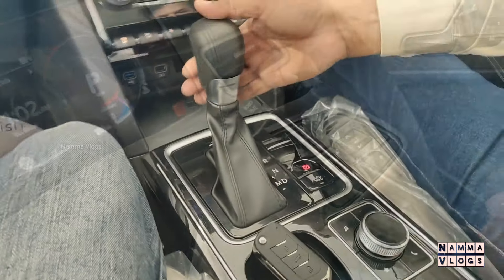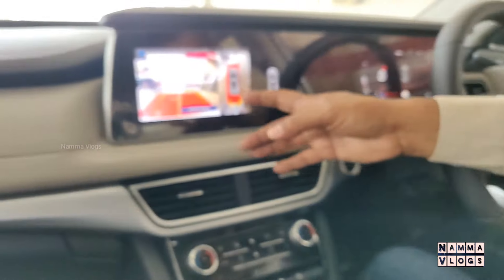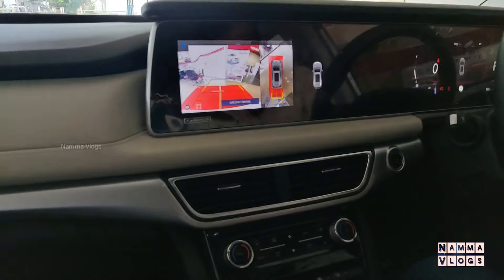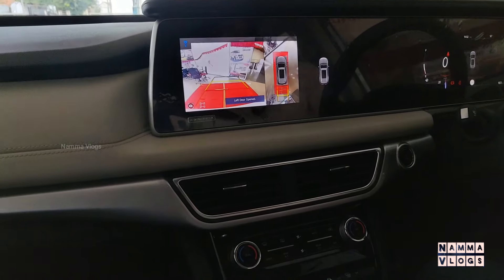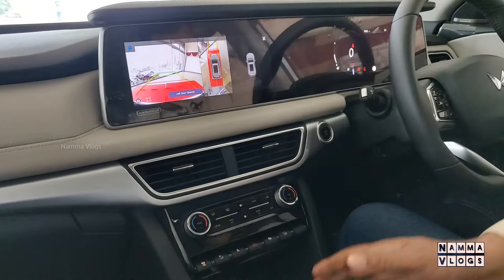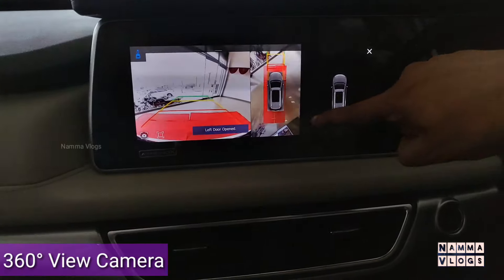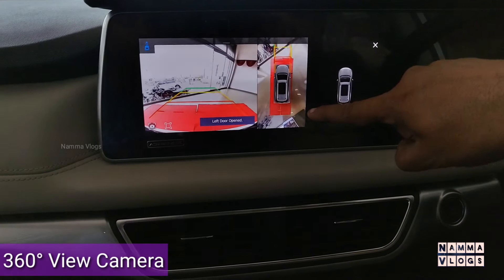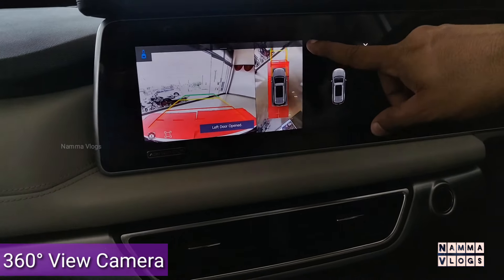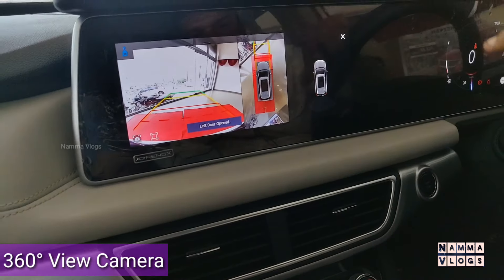In parking mode, we have reverse mode. We can also access neutral mode and drive mode. You can also set the cruise control from here.